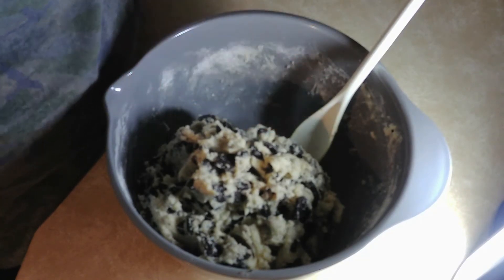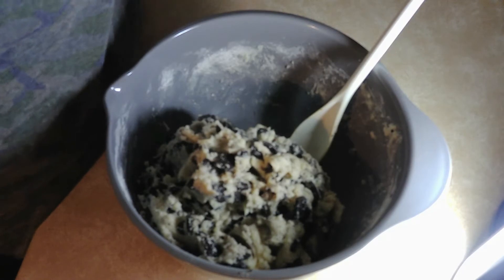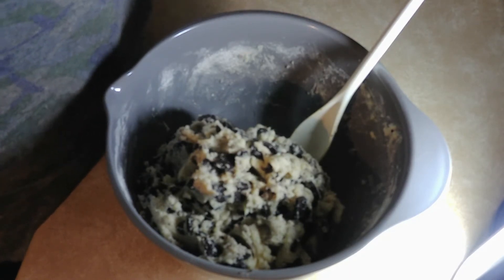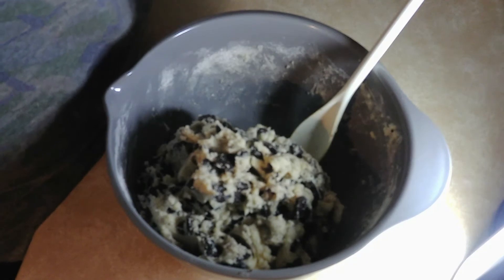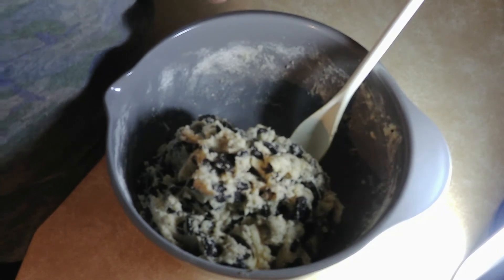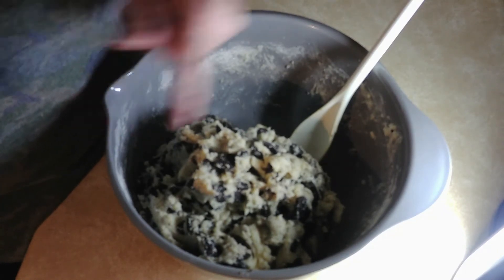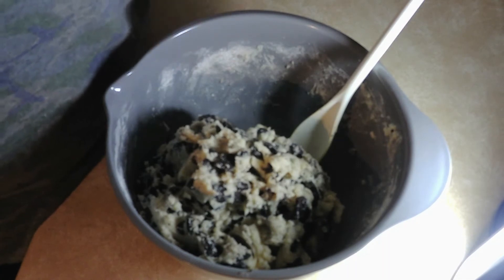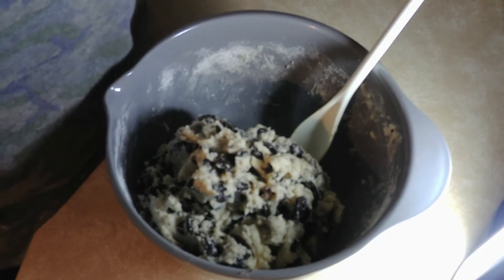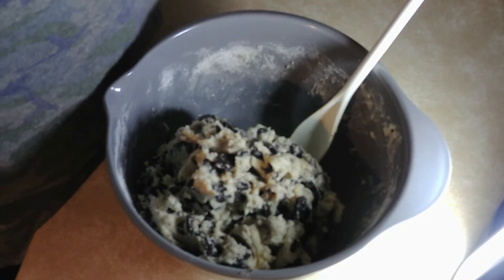Okay, here we go. Let's get out the cookie sheets and put them on there. A lot of people might say you have to let them sit in the refrigerator for like an hour, or in the freezer, but I don't do that — I want to find out how good they are now, so we're gonna cook them.